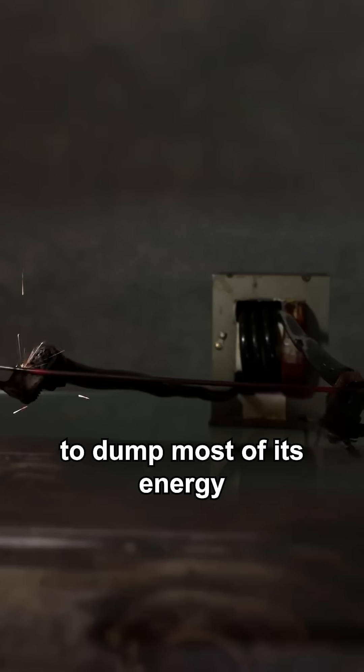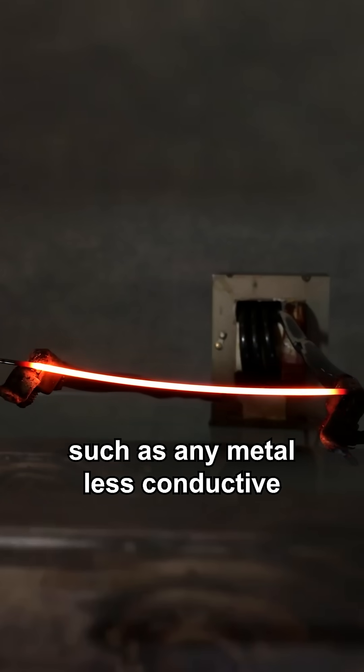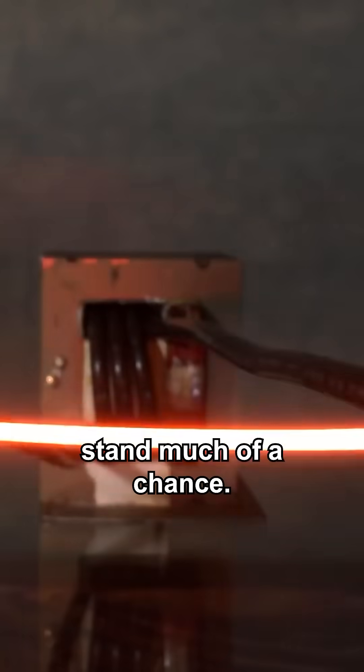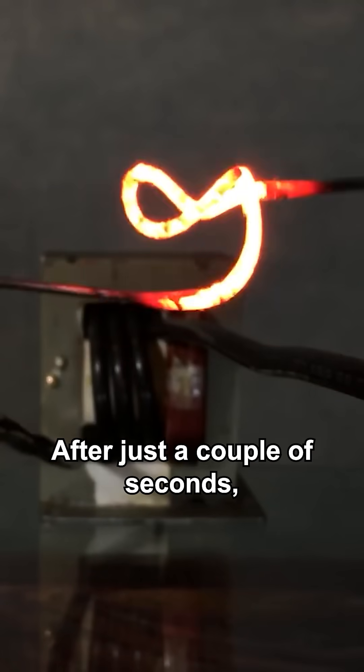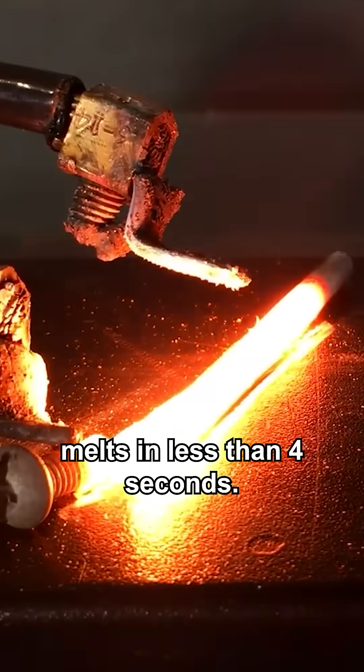But this thousand watts now has the capability to dump most of its energy into heating up a resistive load, such as any metal less conductive than the copper wire itself. Thin steel rod doesn't stand much of a chance — after just a couple of seconds it can be tied into a knot, and a little three inch bolt melts in less than four seconds.